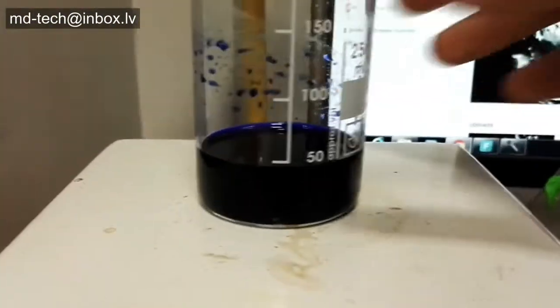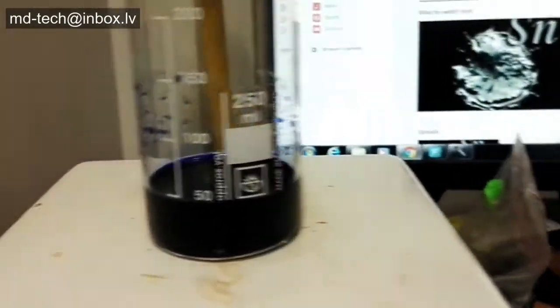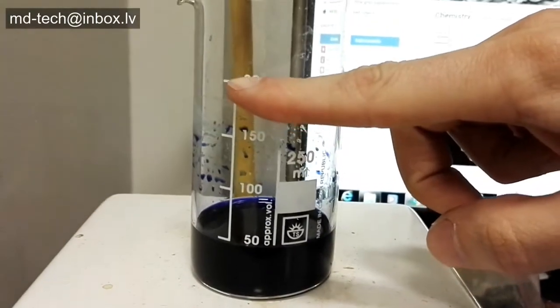I have 50ml of gold pregnant solution. I precipitate gold using a special reagent.